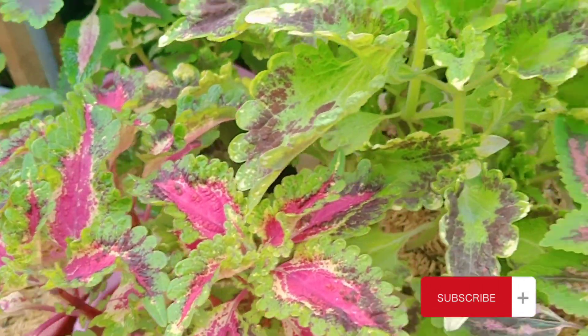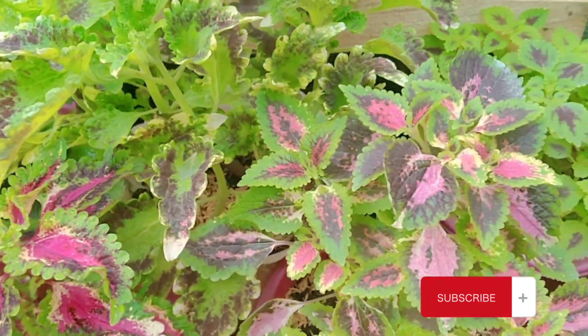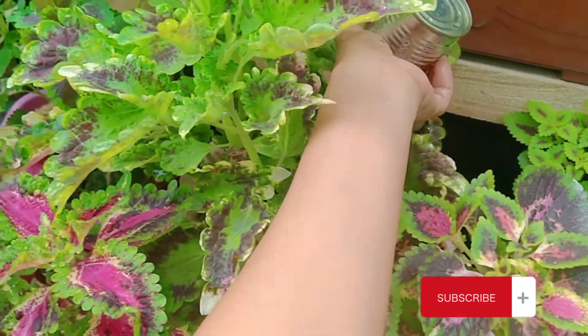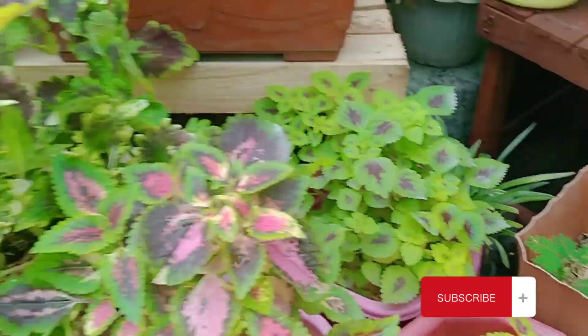Trivia muna tayo kay Urea. Ang main function daw ni Urea is to provide the plants with nitrogen and to promote green leafy growth and make the plants lush. Pero wala siyang phosphorus and potassium.